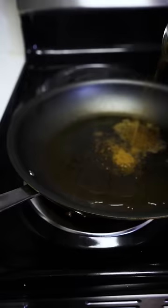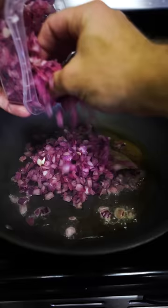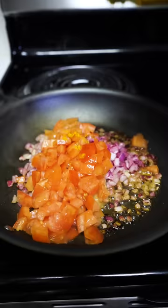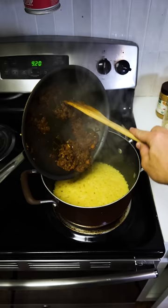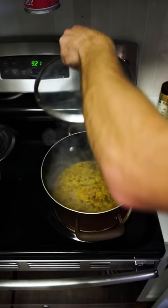Two tablespoons of ghee, cumin, one bay leaf, one chopped onion, tablespoon of ginger garlic paste, chopped tomato, turmeric, chili powder, salt — sauté it on a low flame. Once the water has evaporated, we're going to mix our sauté pan with that pot and add one cup of water. Cover that up for about five to ten minutes.